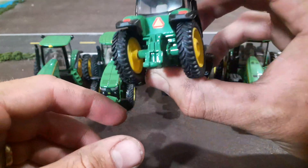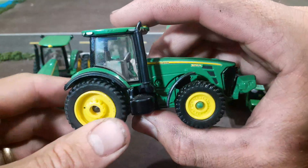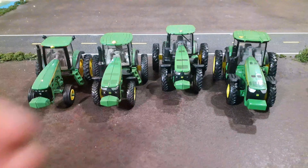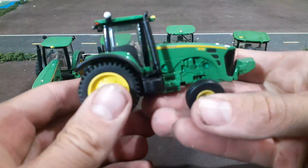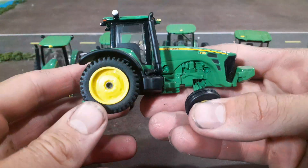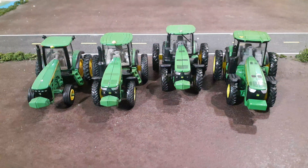I've got an 8295R here — you can see how they just have these singles all the way around. Ertl's done this a lot. Here's another example: this 8130, which also had singles all the way around. So I figured I would do something about that.